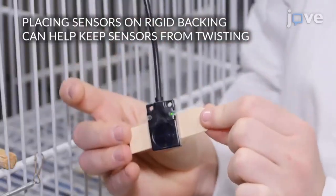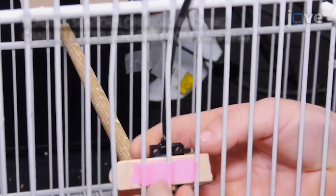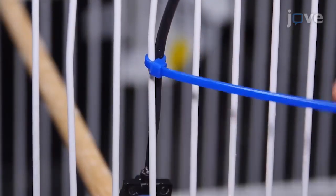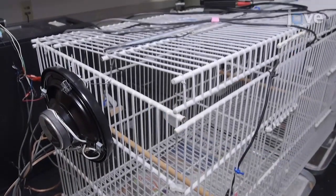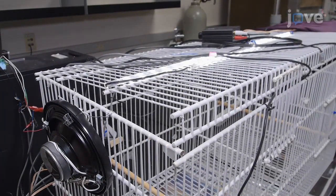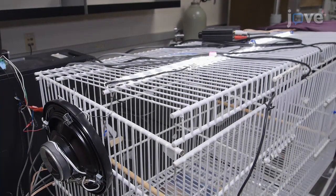Use zip ties to tether the emitter and receiver of the photoelectric sensor on the cage directly above each end of the perch. Place under-cabinet LED lights on the top of the cage to provide enough illumination that the animals will move freely between the two side chambers.